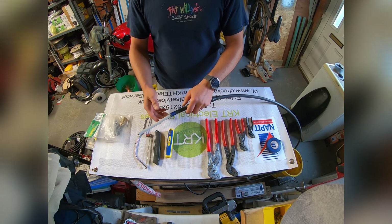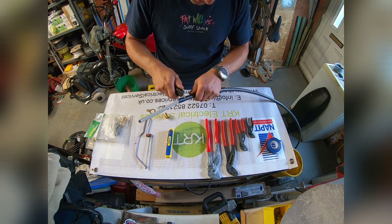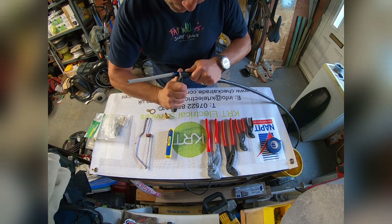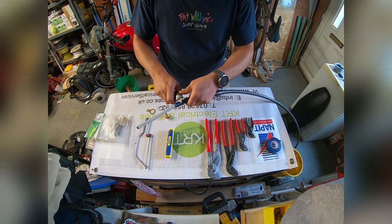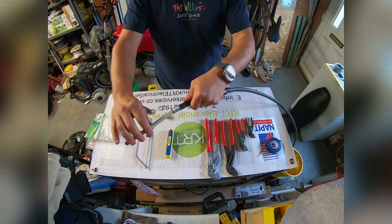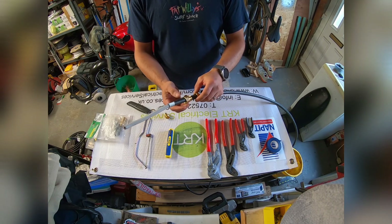Now — and this is where this comes in handy — you can score around the outer sheathing with your Stanley knife, carefully, all the way around. Then cut that off. The reason we cut that off is to expose the wire armour which we are going to use to earth the external part of this cable.